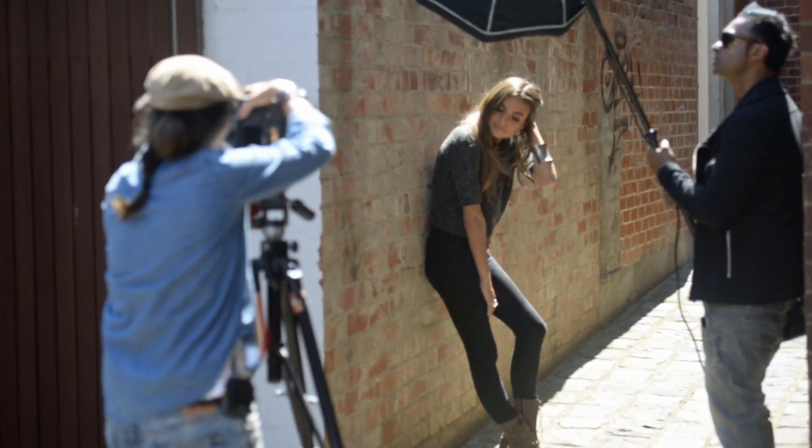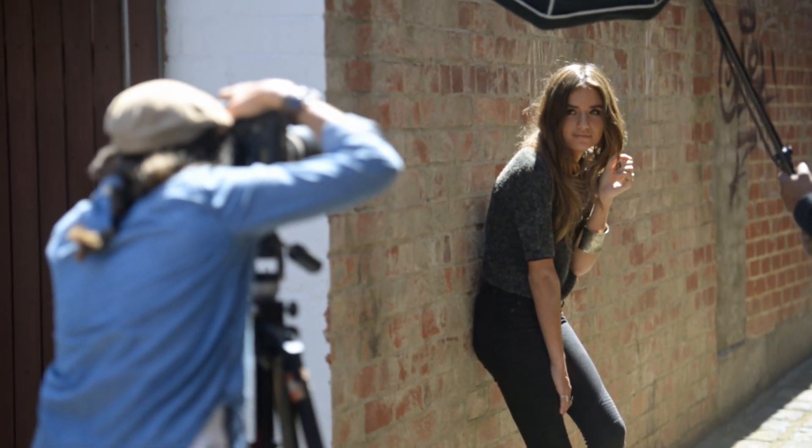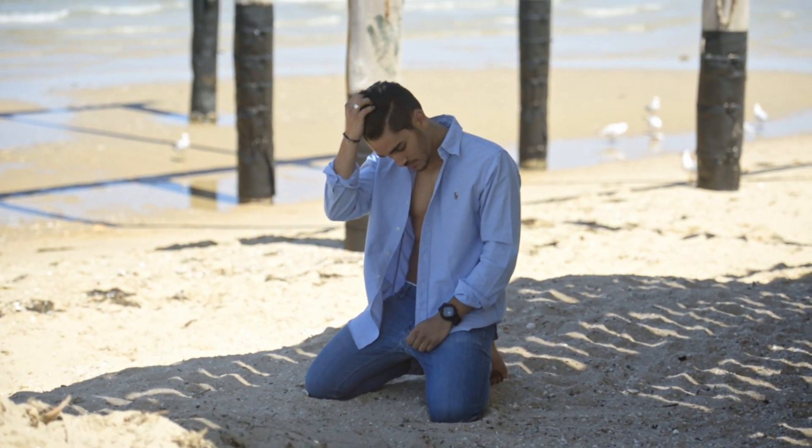Another technique, depending on the shot you want to achieve, is to ask your model to run their hands through their hair. This works for male and female models — just get them to repeat the action several times and tweak the shot as you go. When working with female models, a really cool way to give the optical illusion of a smaller waist is to ask your model to rest their hands on their waist. Remember, what works for one model will feel uncomfortable for another, so try to suggest positions and let them find their own groove.